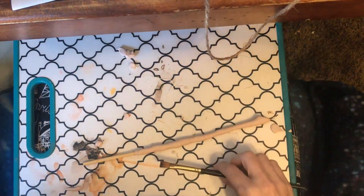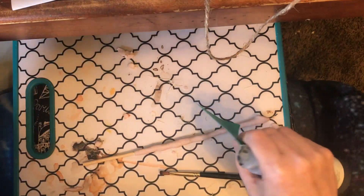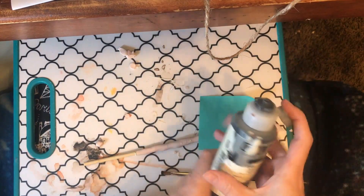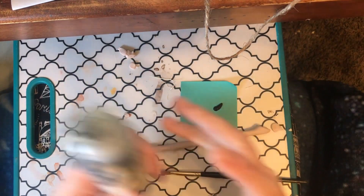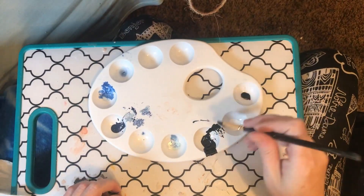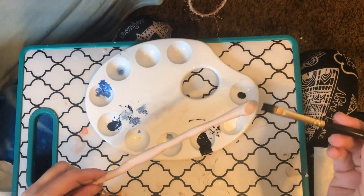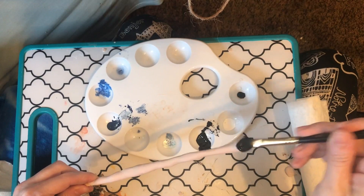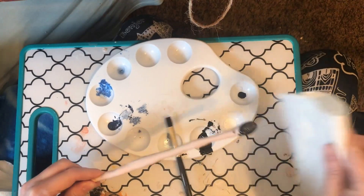I'm starting with some black — this is Golden fluid acrylic, but any kind works. Cheap craft paints do a pretty good job for this kind of stuff too. I'm adding just a little bit of water to thin it out, and I want a paper towel nearby to blot it. I want this to go deep down into those sculpting lines we made to make it look like rings on a tree branch.